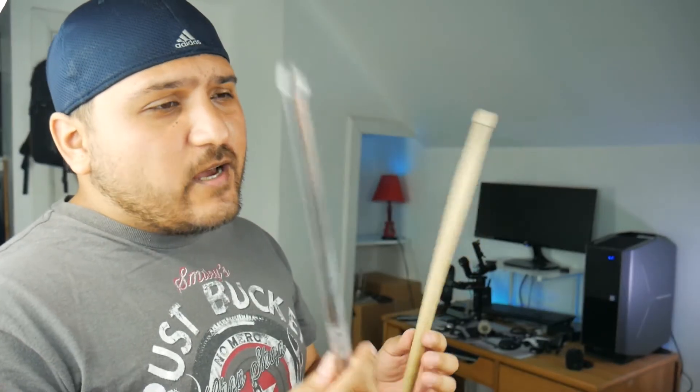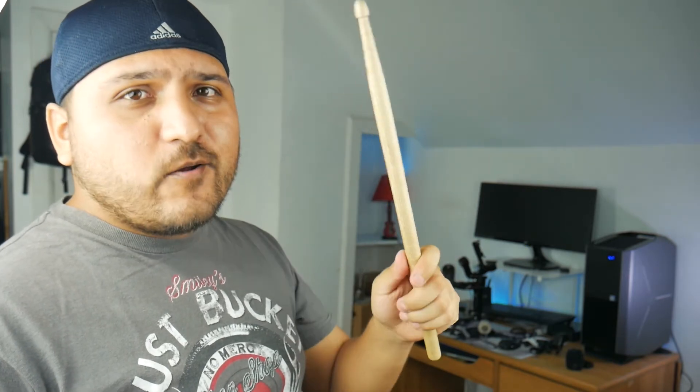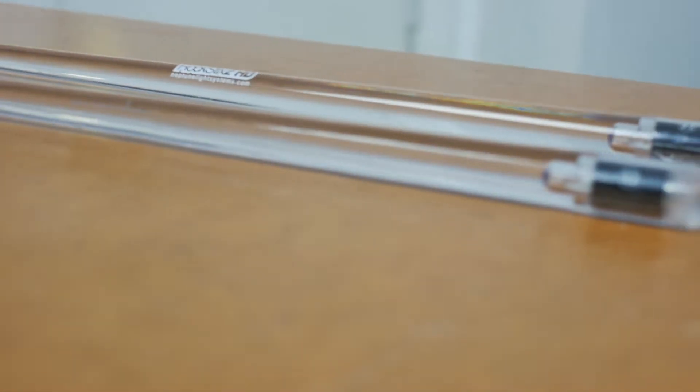The only major difference I will say is that with a wooden stick, you can't tell that it's not hollow — it's solid. But with this one, you could kind of have a feel that yeah, it's missing something.